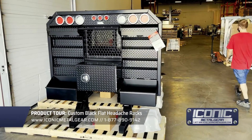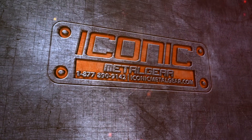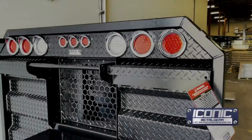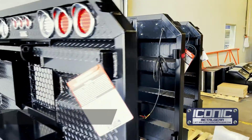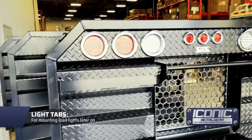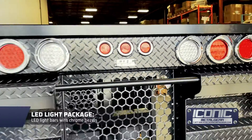Hey guys, this is Jason from Iconic Metal Gear showing you another flat rack we just made. This one's all finished in black powder coat — it's a little different. Normally they're shiny aluminum, but this one's finished in semi-gloss black, and it's got the light tabs up here on the corner and your LED lights with chrome bezels.